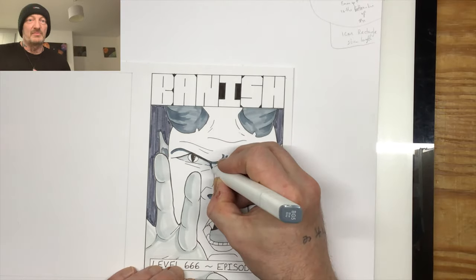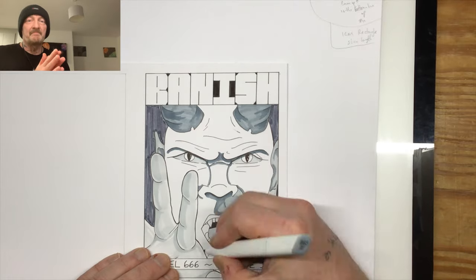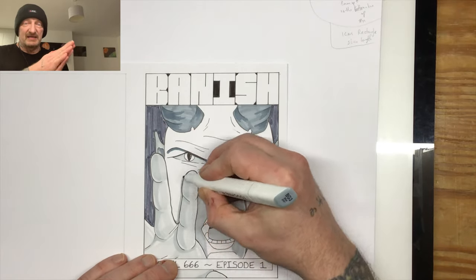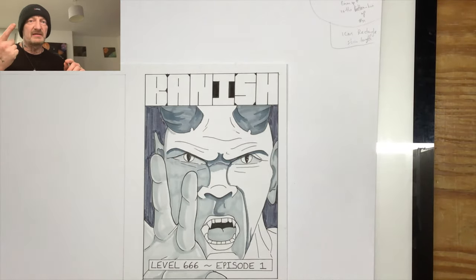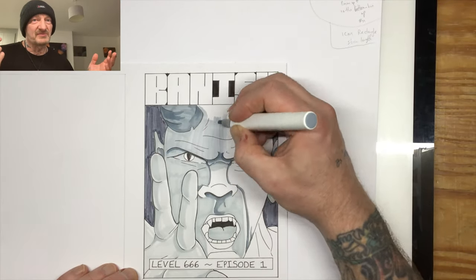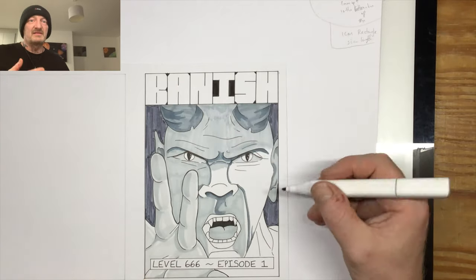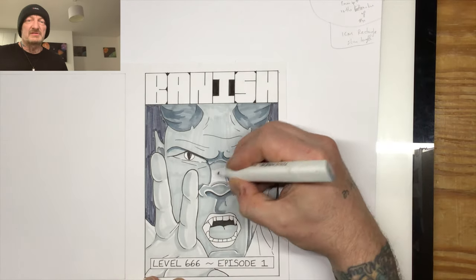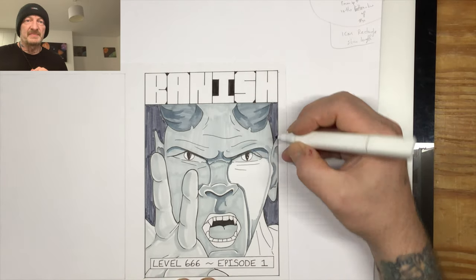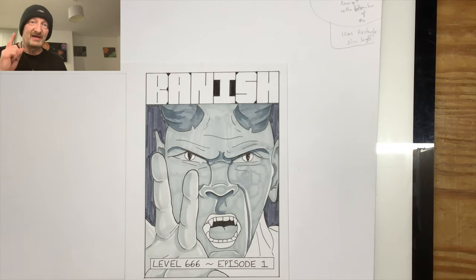If there's anyone out there who might want to be involved in that in any way, shape, or form, you can get hold of me on Facebook or Instagram — it's always Eli Pendragon Art. Send me a message there for more information. Anyway, I'll let you have a look at this, and until next time I'll catch you later.